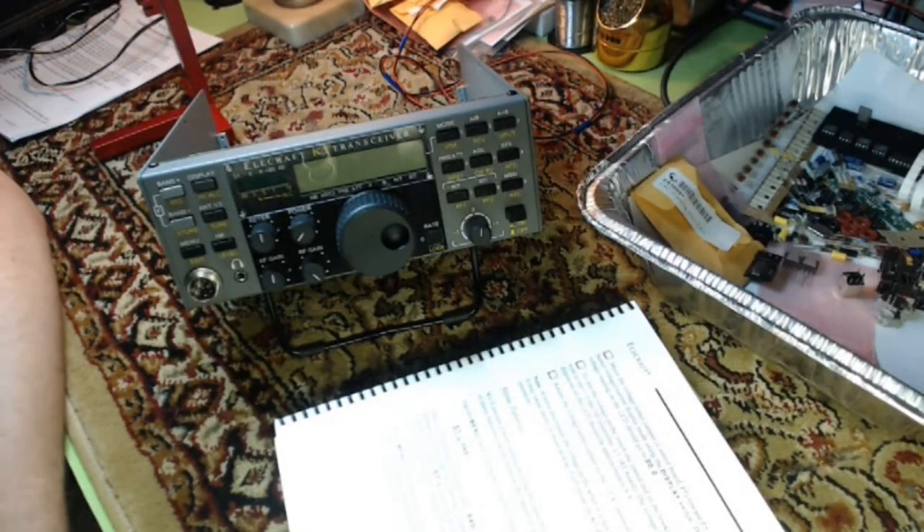Well, welcome back to my shop, my ham shack, after a little bit of a hiatus. As you can see, I've made a bit of progress on the K2. The basic beginning steps are done up until the very first power-up. That's where I'm at.